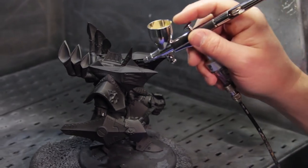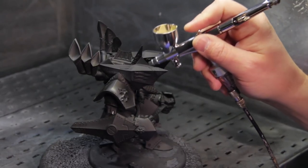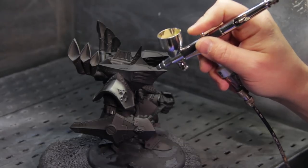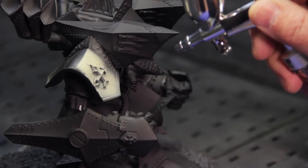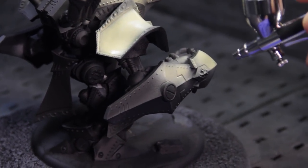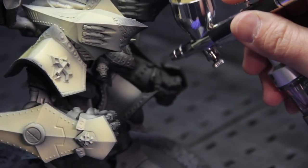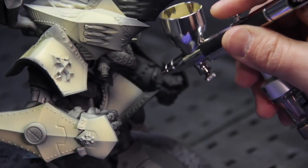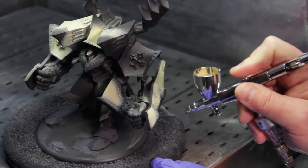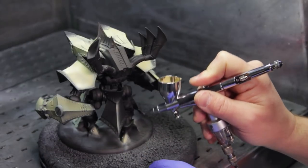To begin airbrushing, I'm going to bring the brush close to the model. I'm going to start that flow of air by depressing the trigger and pull it back slowly to increase the flow of paint. You just start covering the model, work your way around, and get everywhere you want your base color. A little bit of overspray is fine. You can add a second layer when the first layer is dry, giving the whole surface a nice smooth even coat.